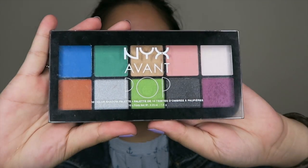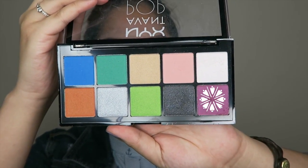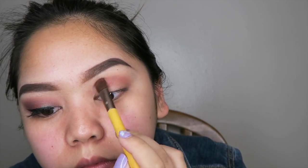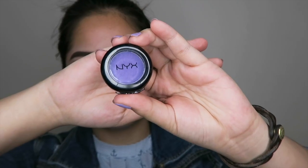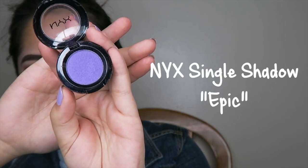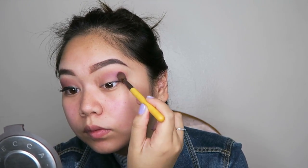Next up, I'll be using the NYX Avant Pop Eyeshadow Palette and I'm going to use this purple fuchsia type of color and I'm going to use that over the transition color just to add a little bit of that purple base. Next up, I'll be using this purple shade called Epic from the NYX Single Shadows line and I'll be putting that as my definer on the outskirts of my eyes.